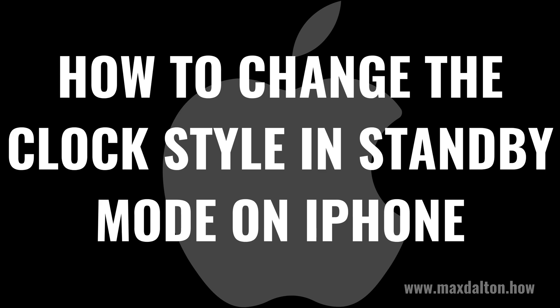I'm Max Dalton, and in this video I'll show you how to change the clock style in standby mode on your iPhone. If this tutorial helps you out, check out maxdalton.how for more great tutorials.